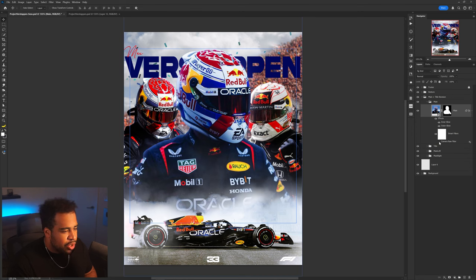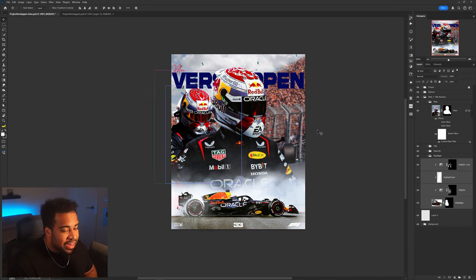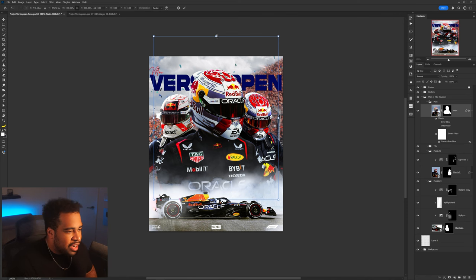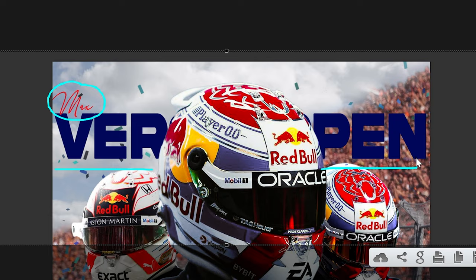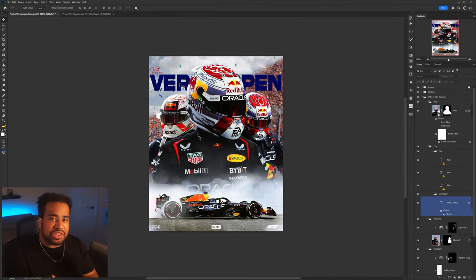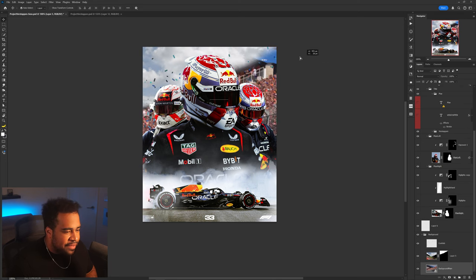Without further ado let's hop into it. There's a color correction on here which did a fairly decent job. The inner glow and outer glow are going to go. I might take this, flip it horizontal, move one element to each side, and make it even bigger. The 'Max Verstappen' text as a texture — it doesn't really unify anything or highlight something specific, so we're going to get rid of it for now and add it back somewhere later.